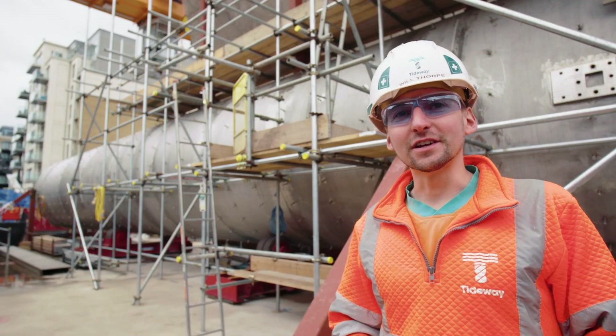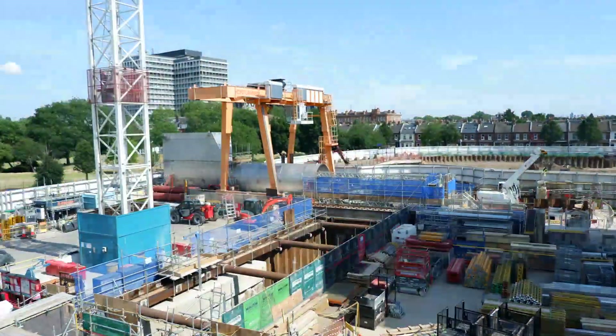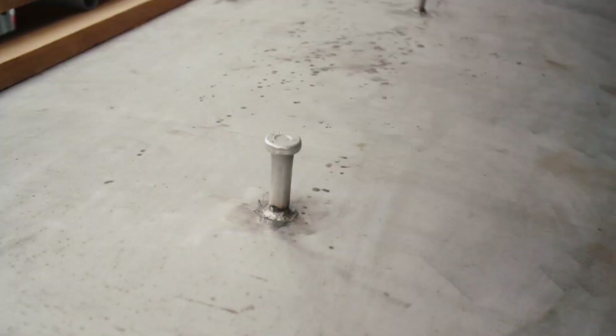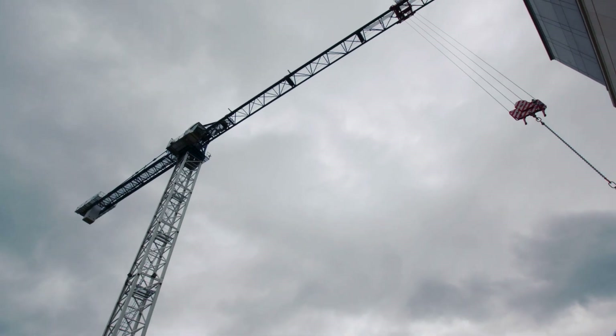The main purpose of the vortex tube itself is to help force all the flows into a vortex swirl, instead of the flows crashing down to the bottom of the shaft. Ultimately, the whole vortex tube will be encased in concrete, and these shear studs are designed to tie the vortex tube into the concrete itself.